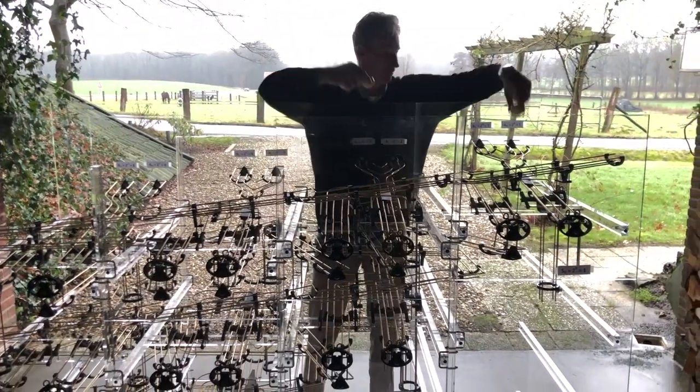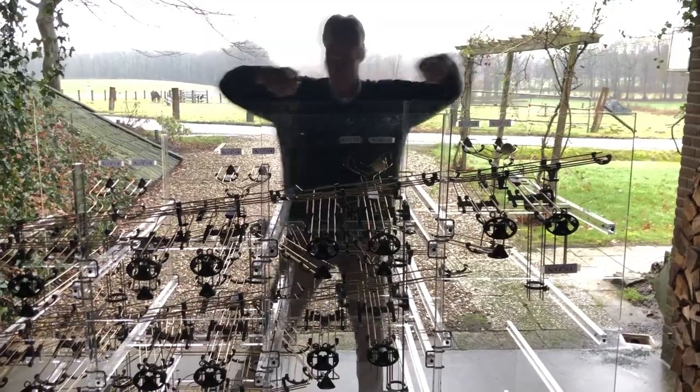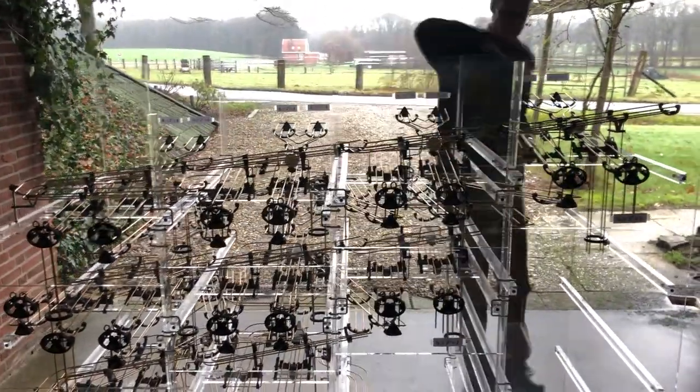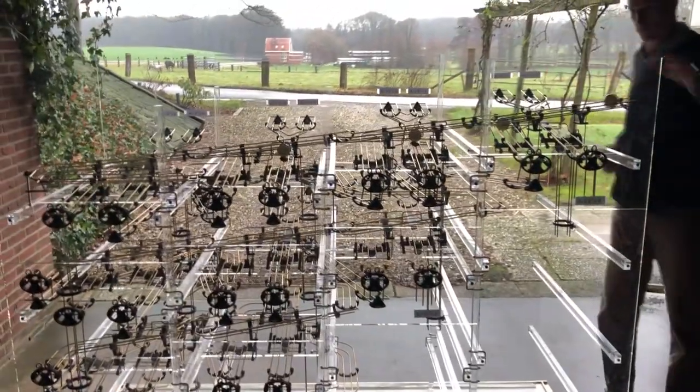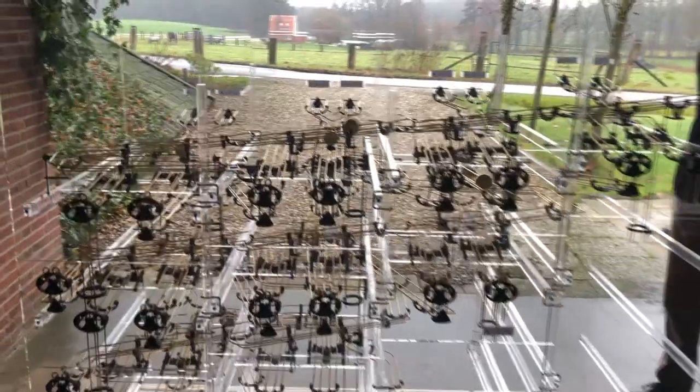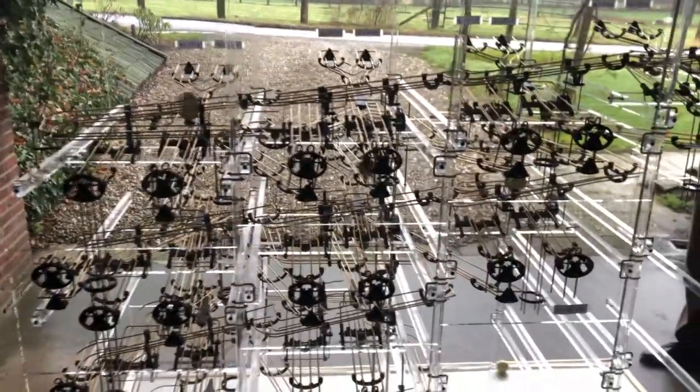I will put in 15: 1 plus 2 plus 4 plus 8. And I will add 1 to it. Then you will see a waste and an overflow in the first stage, and you will see a waste and overflow in all following stages.